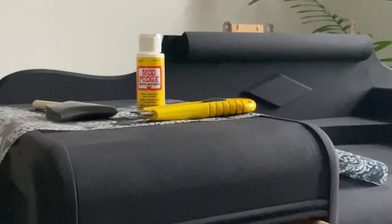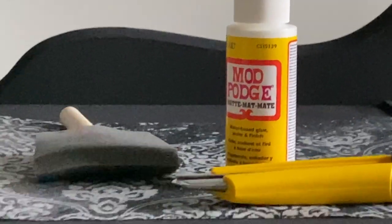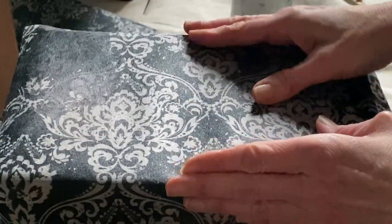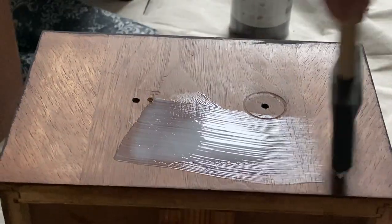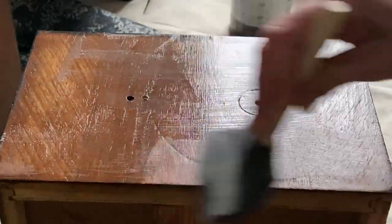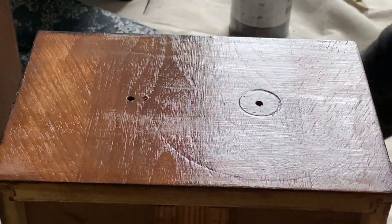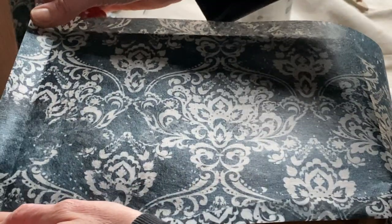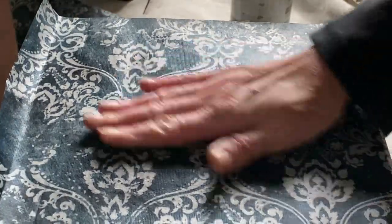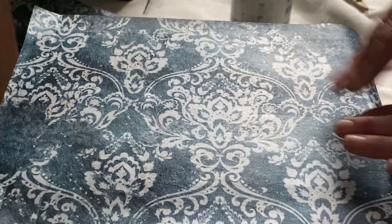I'll probably go back later and add some paint inside the drawers, but for now I'm going to use Mod Podge with a foam brush and my decoupage papers to cover the drawer fronts. I have just enough decoupage paper to cover, but I may have to align my pattern so it's cohesive across all the drawers. I make sure I have a nice even coat of Mod Podge before I apply the decoupage paper, then give it a nice smooth run-over to make sure there are no bumps or bubbles.